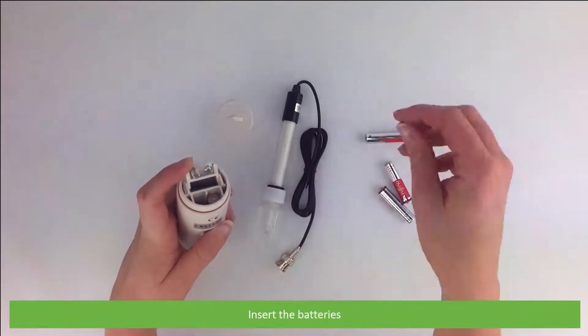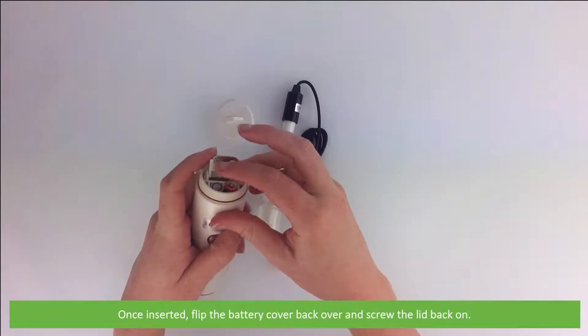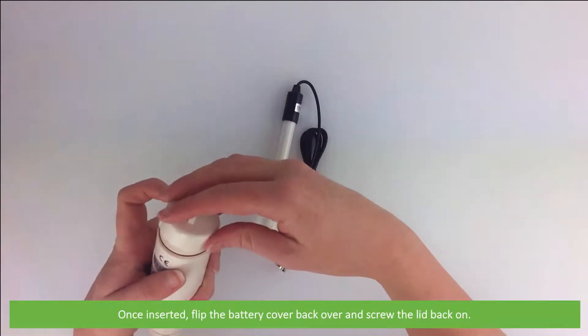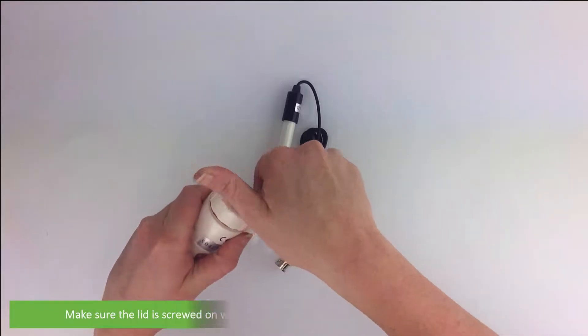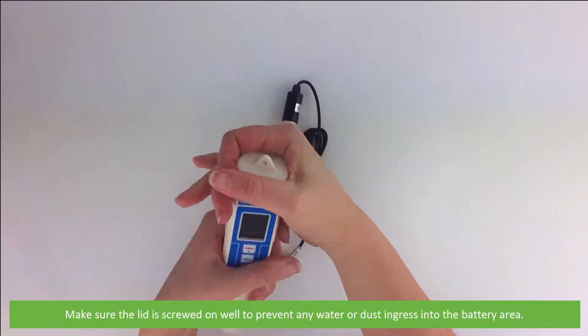Insert the batteries. Once inserted, flip the battery cover back over and screw the lid back on. Make sure the lid is screwed on well to prevent any water or dust ingress into the battery area.